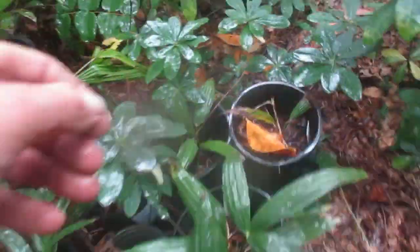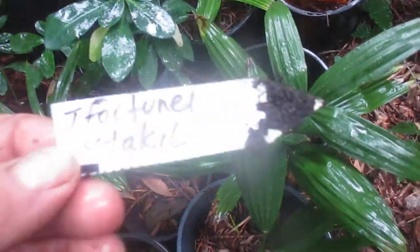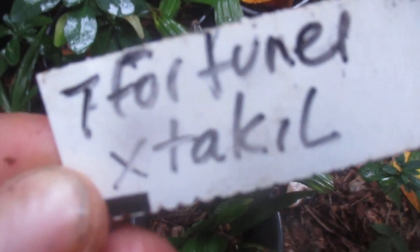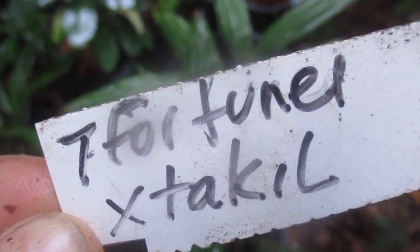They are going to be beautiful and not so common. All right, thanks for watching folks. Stay tuned for more videos here from Banana J SSI. Cheers.